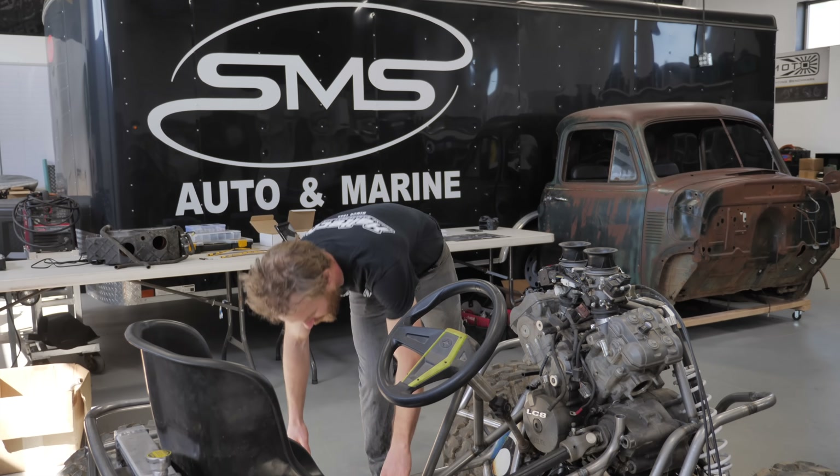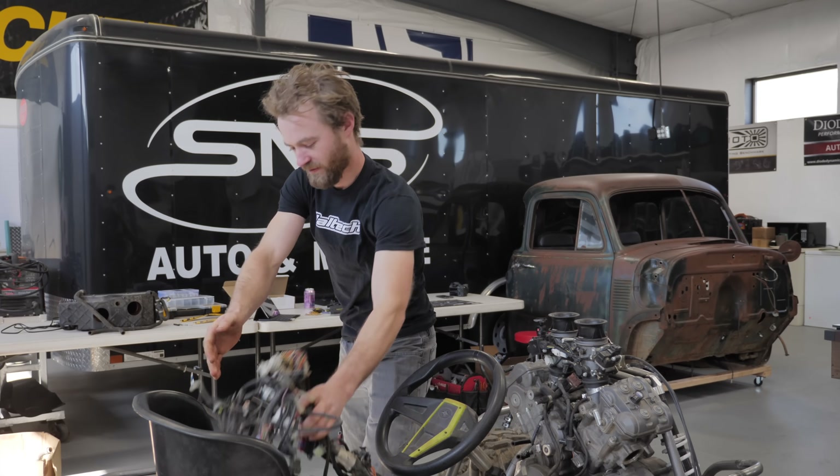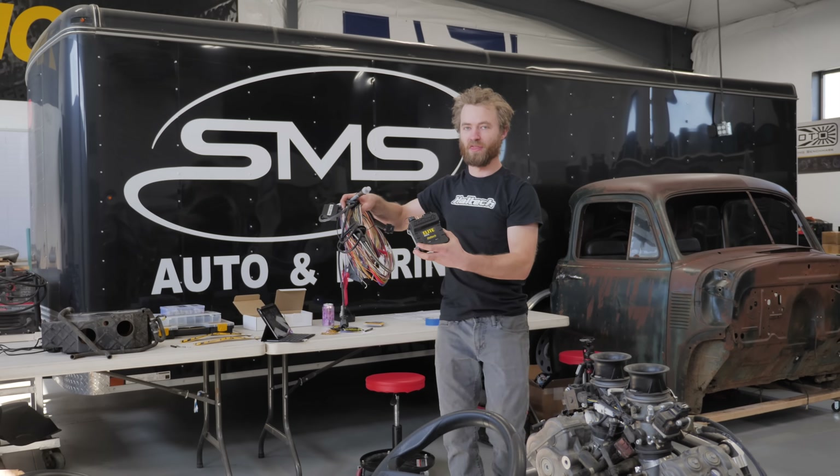So today is a very exciting day because we are going to go from this... to this.